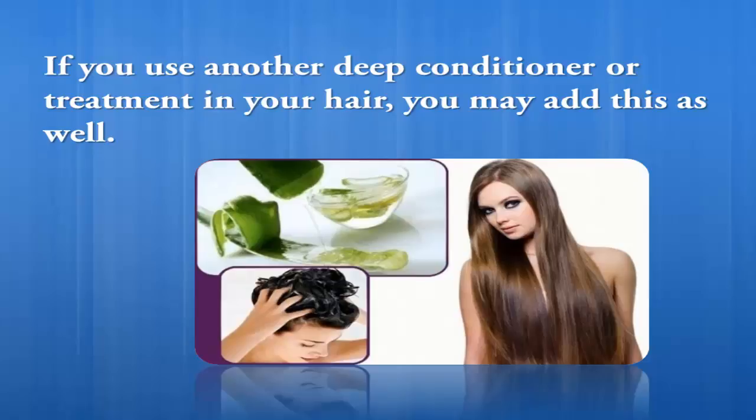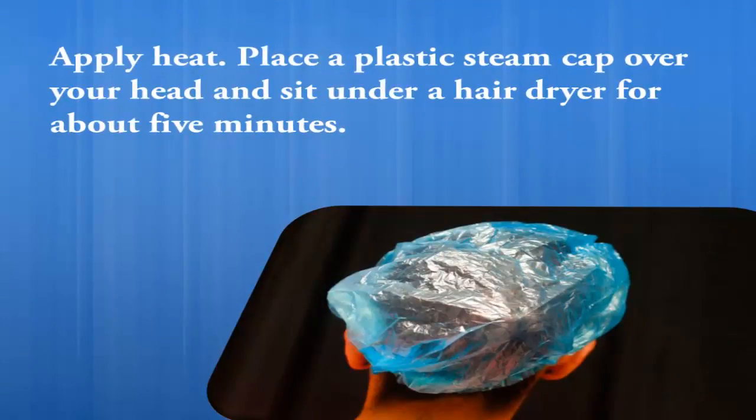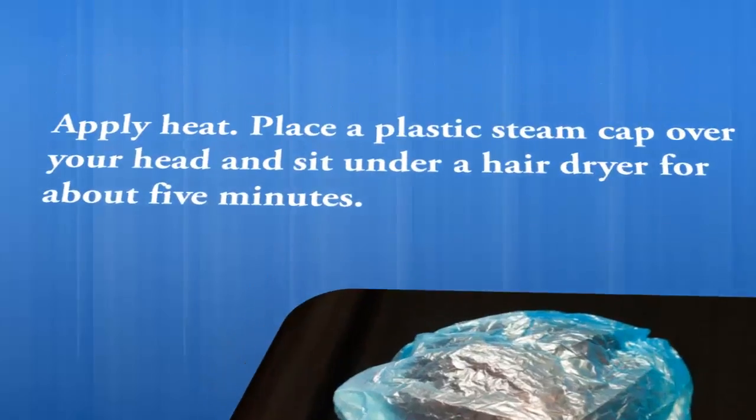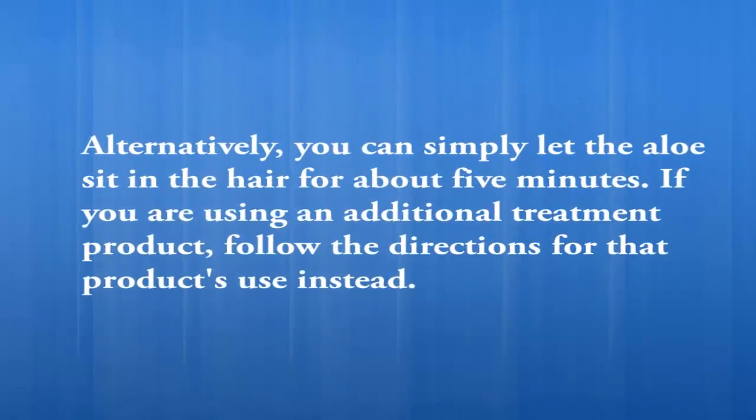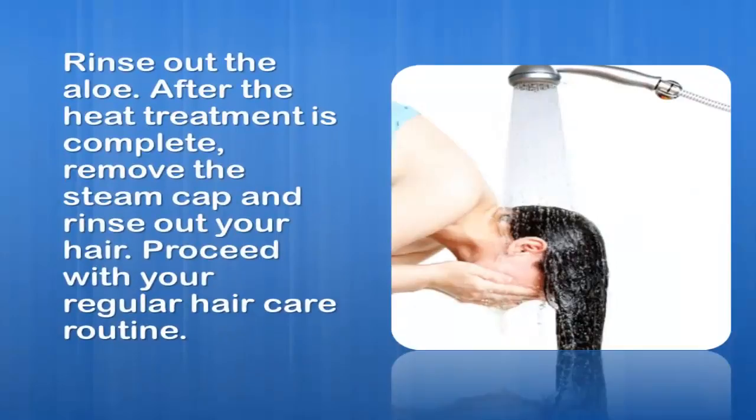If you use another deep conditioner or treatment, you may add this as well. Apply heat by placing a plastic steam cap over your head and sitting under a hair dryer for about five minutes. Alternatively, you can simply let the aloe sit in the hair for about five minutes. If you are using an additional treatment product, follow the directions for that product instead. Once the heat treatment is complete, remove the steam cap and rinse out your hair.